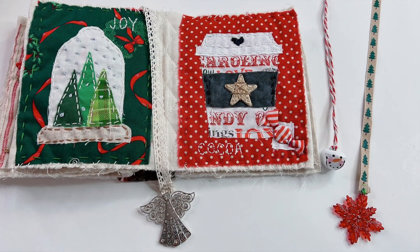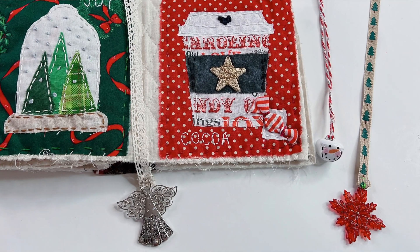Hello, I'm Daniela. In today's video I'm going to show how to make page dangles specifically for fabric books. These can be used in junk journals as well. It's just an added interest, an interactive element that will hang from your page. It's a perfect place to use ribbons and charms that you love. You can even use beads, or you can use just the ribbon.